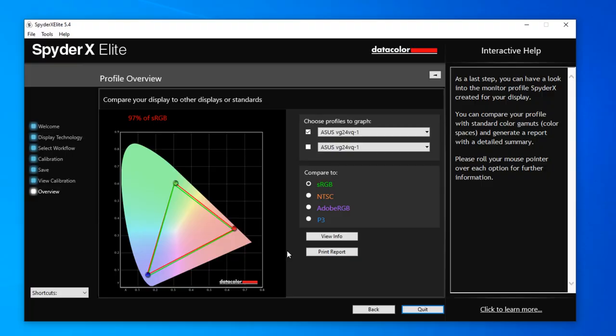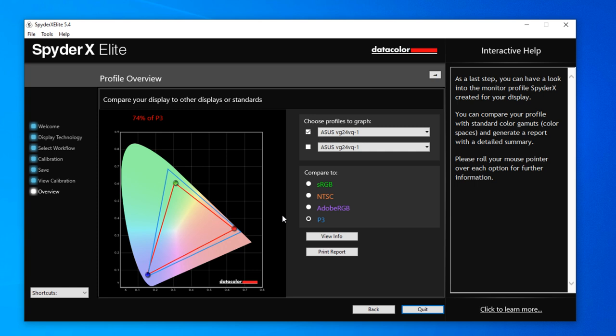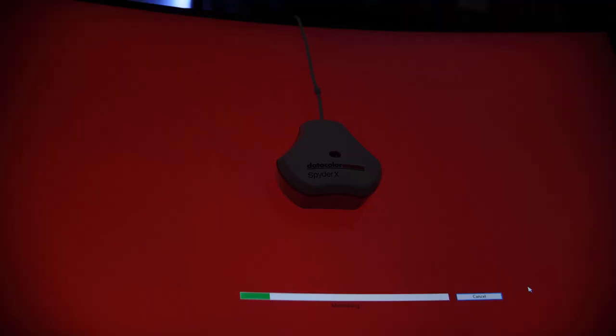Color-wise, in the monitor's sRGB profile it was covering around 97% of the sRGB spectrum, which is decent enough for a gaming monitor, and somewhere around 70% for both Adobe RGB and DCI-P3. I would note that the calibration was pretty far off when I calibrated it, so if you're planning on using this as an editing display, consider picking up something like a Datacolor Spyder X and calibrating it before use.